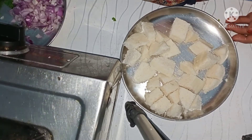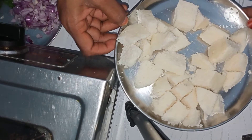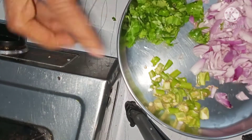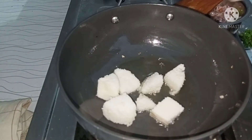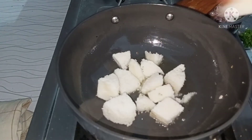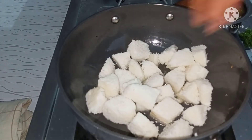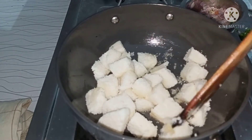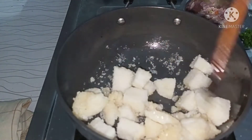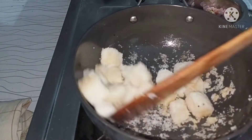Let's cook 3 eggs in the pan with 2 tablespoons of oil. Let's fry the idli in a plate.